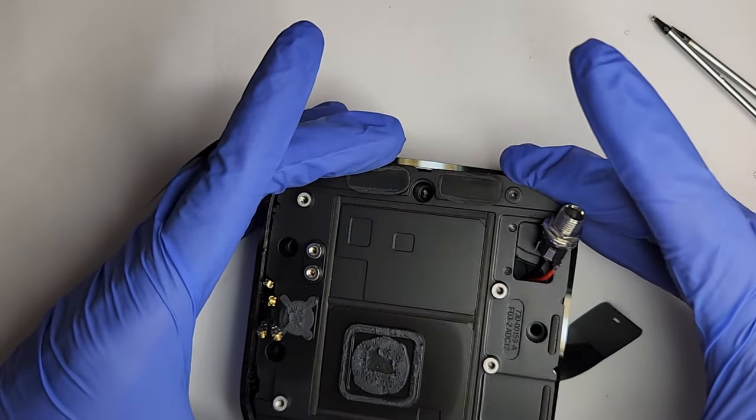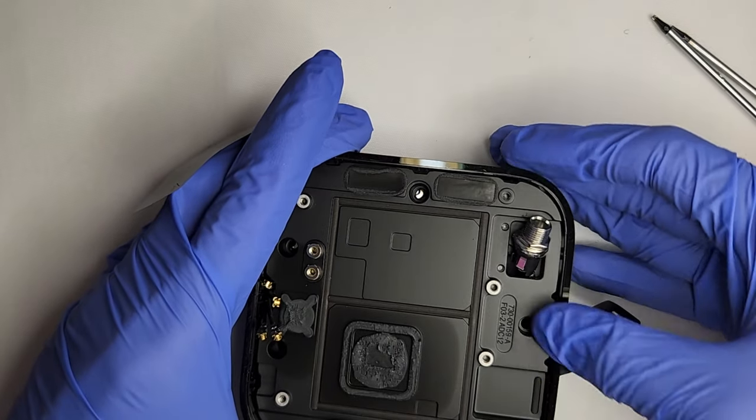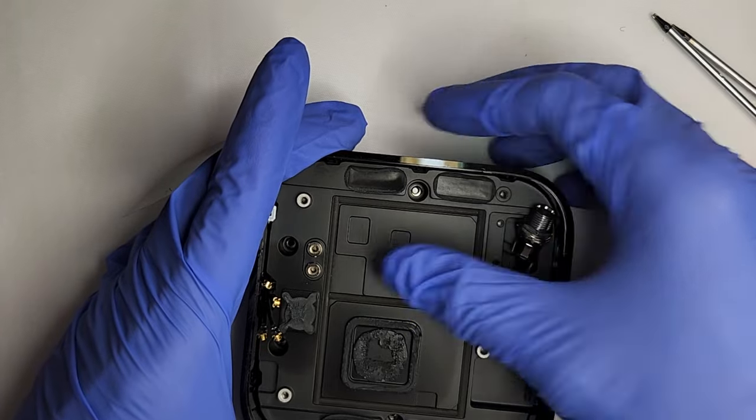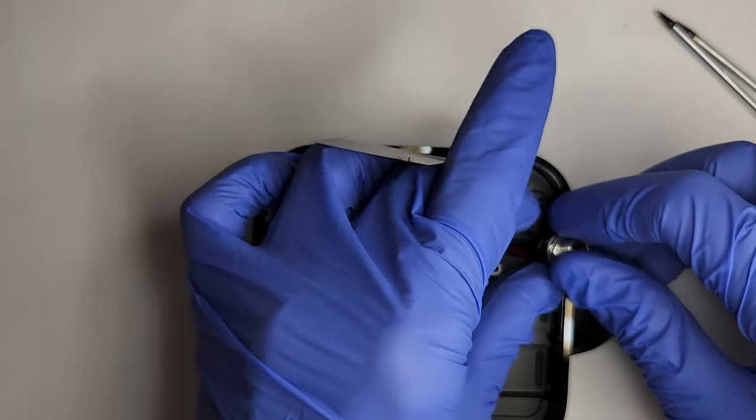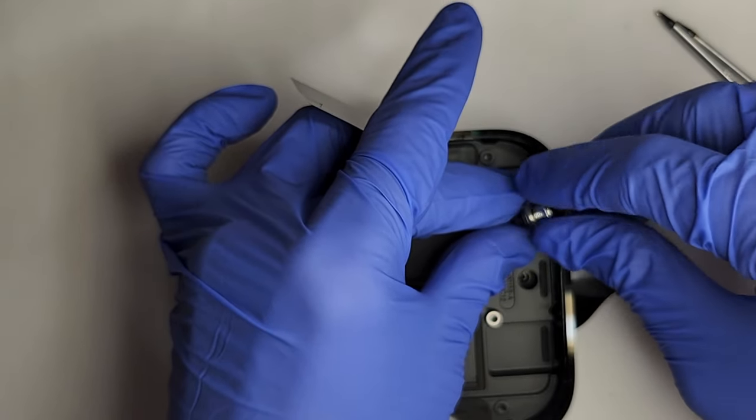Carefully reinsert the power supply. Then mount the DC jack.